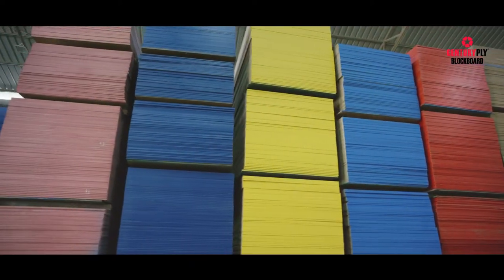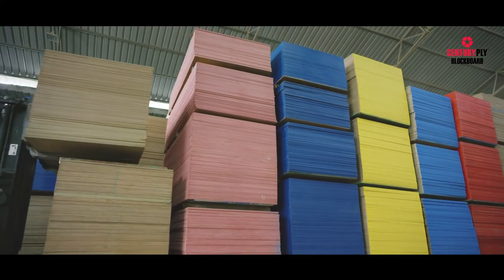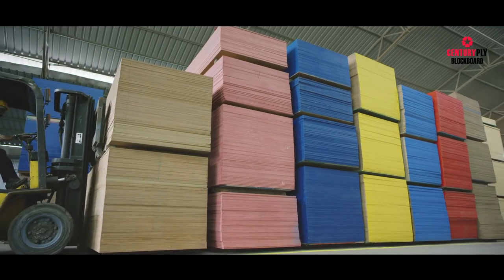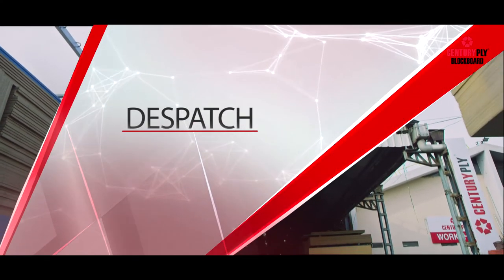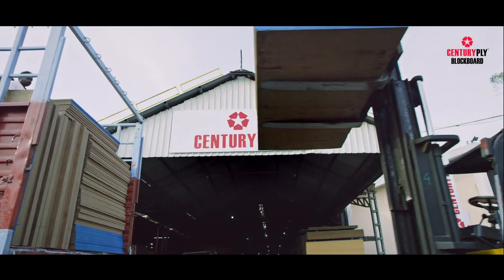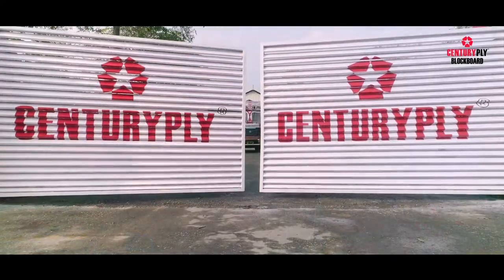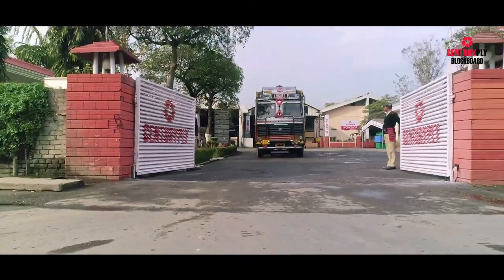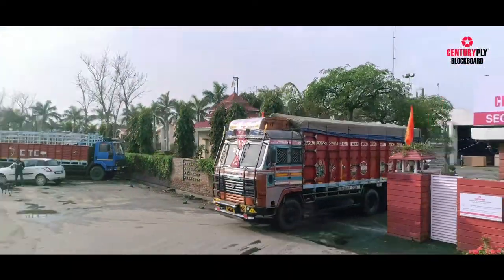The boards are stacked on wooden battens to provide a flat platform in such a way that it gives support at the ends and corners of the boards, with intermediate battens placed at suitable intervals to avoid warping. The blockboards are now finally ready for dispatch. So now you have seen the journey of how blockboard is manufactured, right from sourcing to dispatch. We hope you enjoyed learning all along the way.